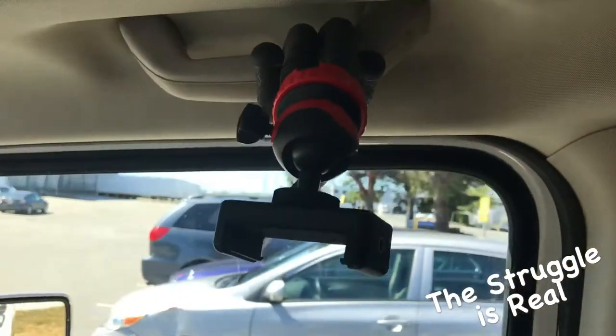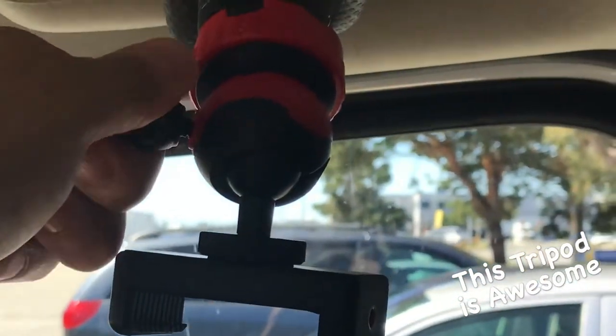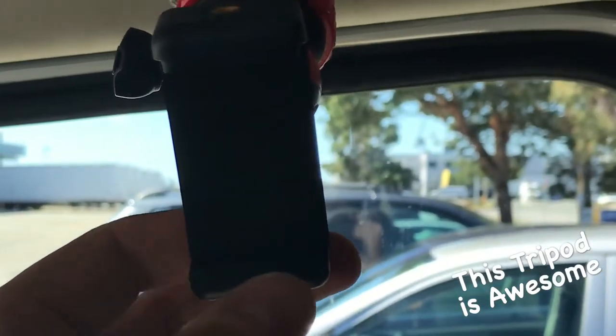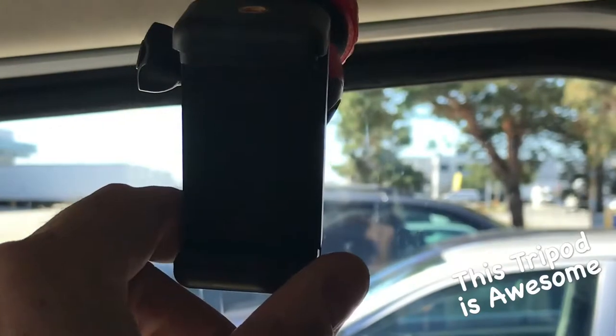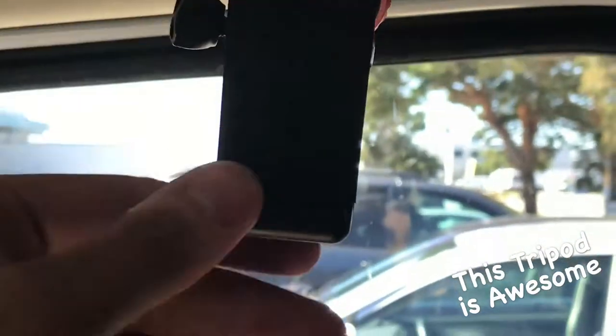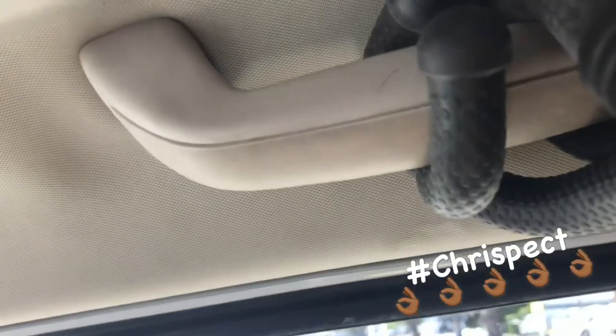Now I can adjust the tripod — 360 rotation swivel — and give myself a good angle. Check out how easy it is to adjust the 360 swivel: just turn the dial to loosen it and then adjust your frame however you want. The spring head right down here is ready to mount my phone — I just put it inside, hold the spring head down, and we are in. This is the view I have from the 360 swivel head.